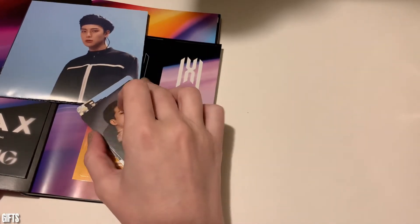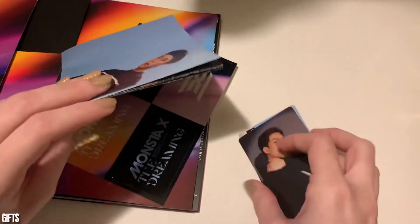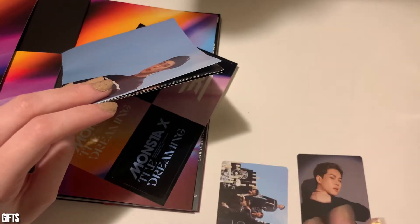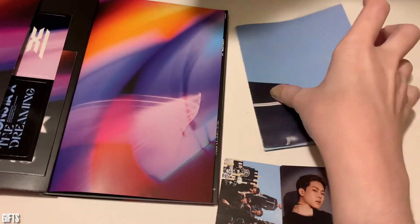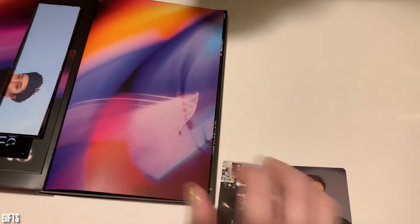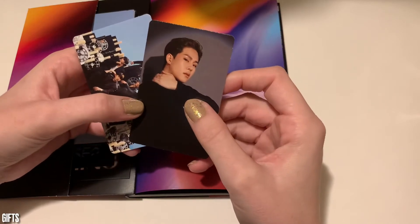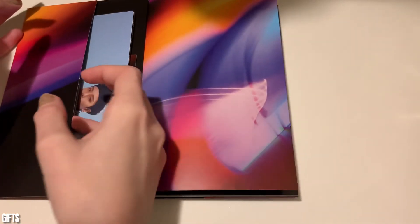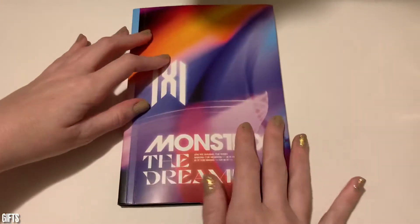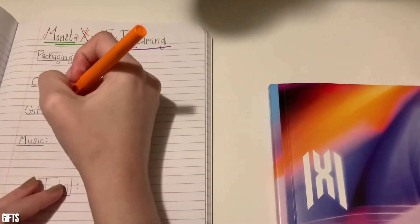So let's talk about gifts. In terms of gifts, we got two photo cards — a group and a singular — and a poster and some stickers. That's not half bad at the end of the day. I wish I'd gotten some sort of pre-order gift, because I did pre-order this from the Monsta X website. Although it did take a long time to get here, but that's just because my zip code was incorrect. In terms of gifts, I'm gonna give it a 7.5 because it's a solid haul.